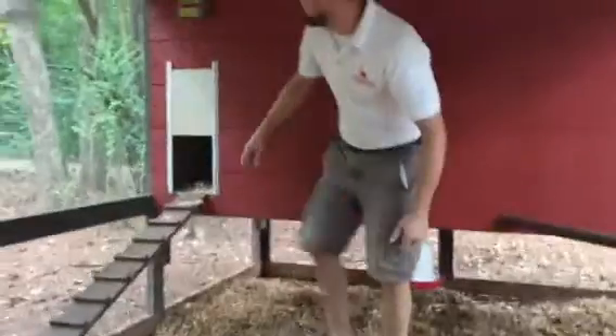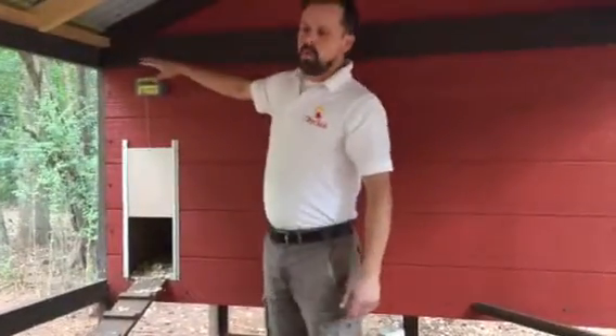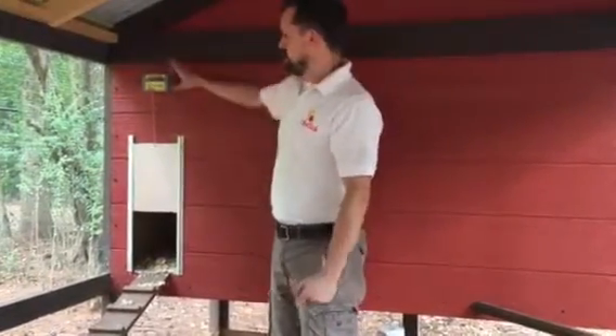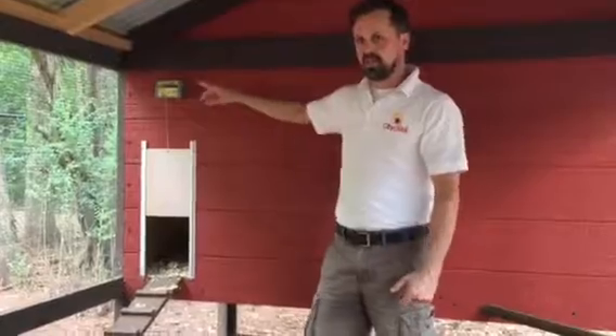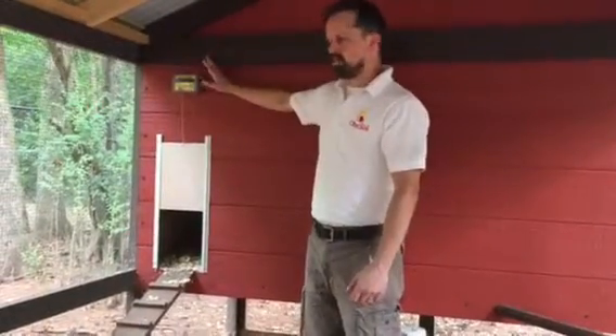I've got an automatic door opener inside my coop. There's no more worrying about being out at dinner at eight o'clock and thinking I need to go lock in the chickens — this does it for me. I set the timer at nine o'clock and the door goes down, and at 7 a.m. the door automatically goes up. You can also set it for dusk and dawn settings but I choose to go with a timer.